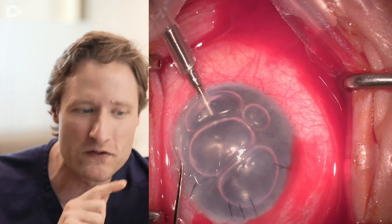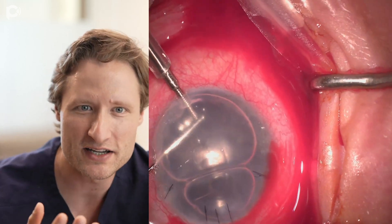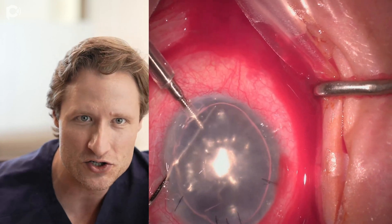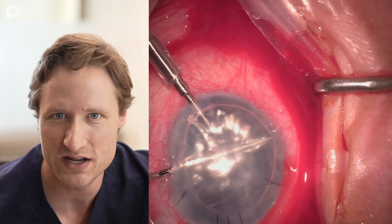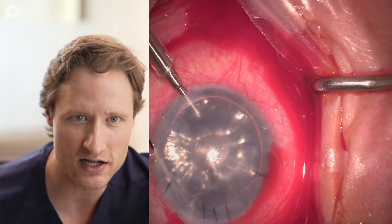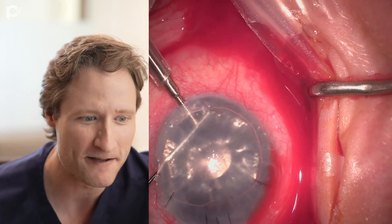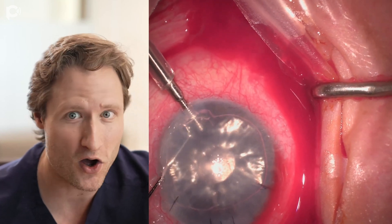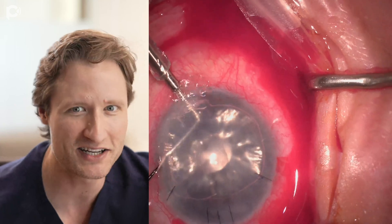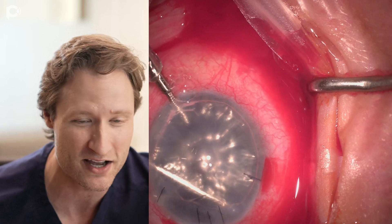After we've removed the graft, what I'm doing now is going around trying to find unstripped little shred remnants of native Descemet's membrane so I can clear them completely before putting a new graft in the eye. This is, by far, the longest part of the surgery, and I'm not going to edit it. I'm going to let it play because I think it's important to watch all of these details.